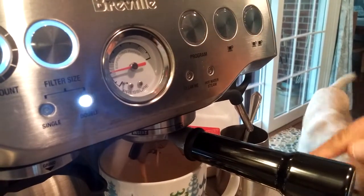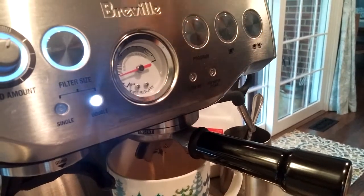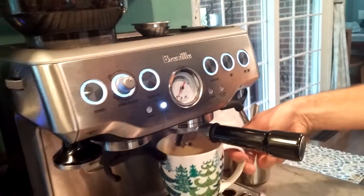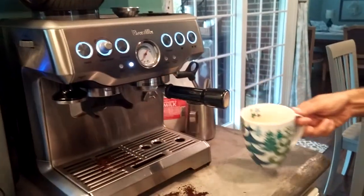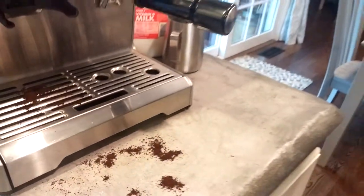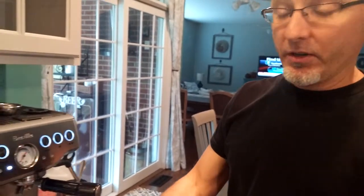There is a way to program how much water will come through on a single shot or a double shot. There's probably a little more water than necessary, but I think it's going to be adequate. That's a double shot — you can see the crema on there is pretty good. We're using Christmas blend, which isn't typically something you use for espresso. An espresso roast is probably best for this machine, unless that's too strong for you — you can go down to something a little less bold.